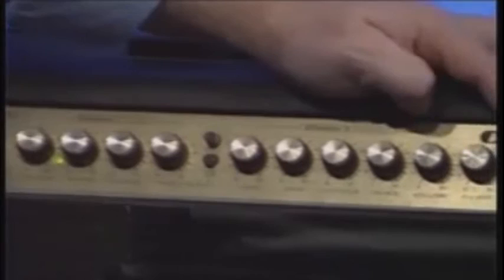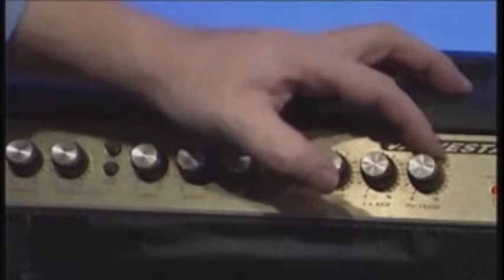At the far end there's reverb. With the reverb off completely, it sounds quite dead and close. Turning the reverb up to a high level makes it sound like you're in a dungeon — very echoey. It's quite nice to have a bit of reverb on, and most amplifiers will have that.